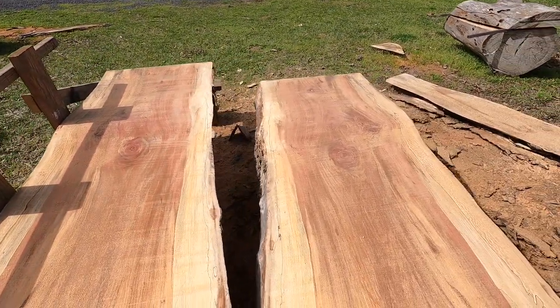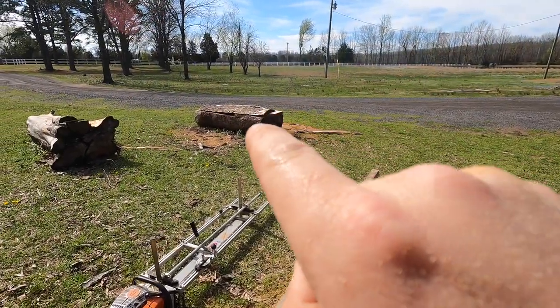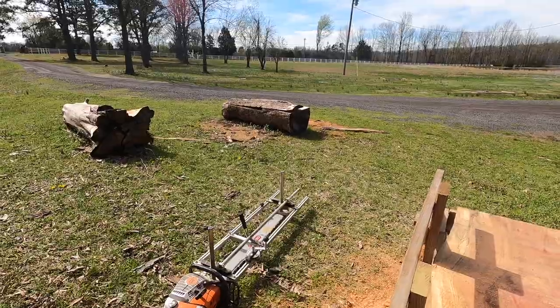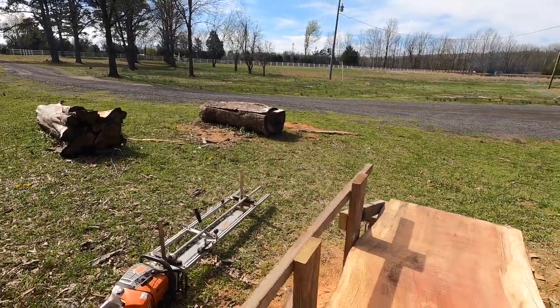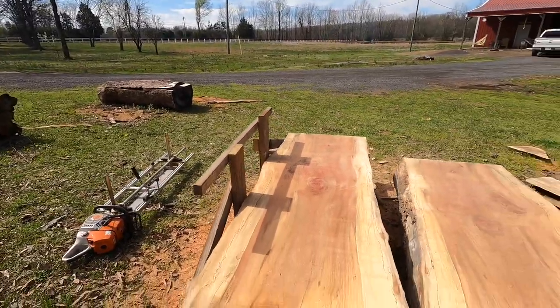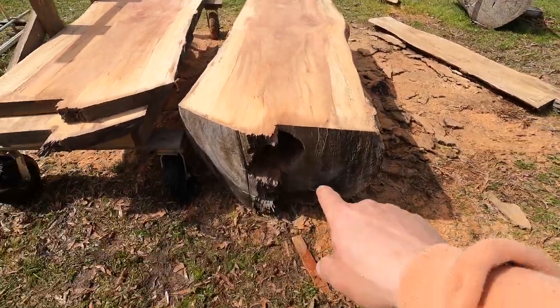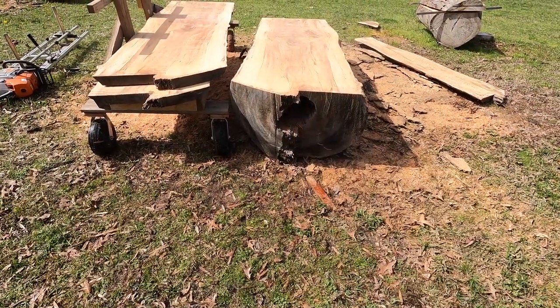This came from the same tree — if you saw my earlier video, I still haven't finished milling that log where I found the ceramic insulator. I didn't want to deal with that one right now, just milling this one. It's milling good; hit no nails so far, beautiful. It will probably have a big void right there soon because of the void in the middle.